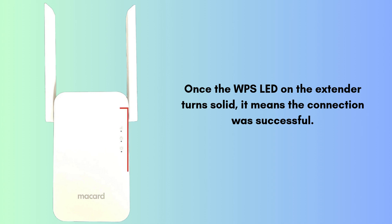Unplug the extender and move it to a location halfway between your router and the Wi-Fi dead zone. Make sure it's within the range of your main router's signal.